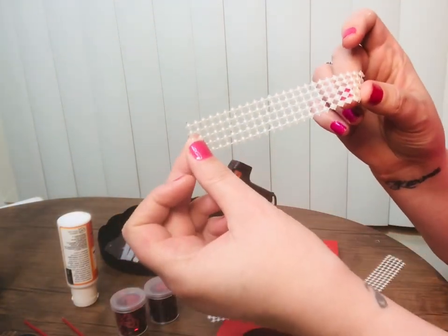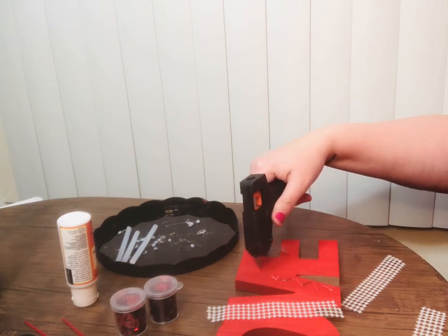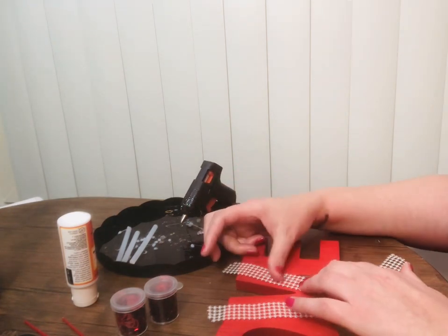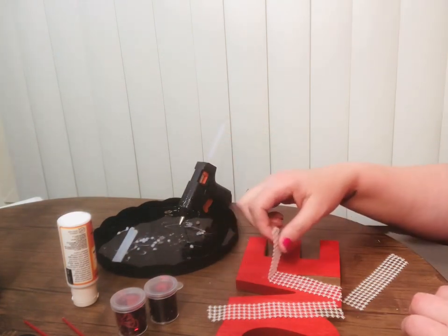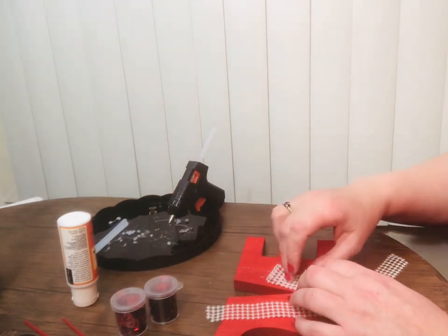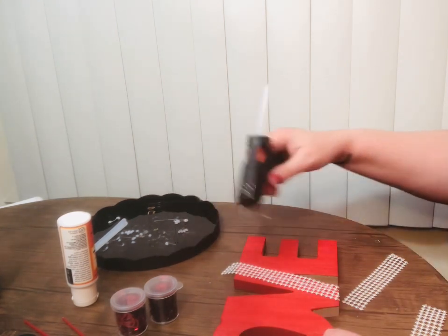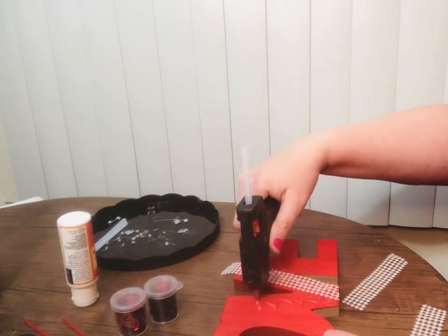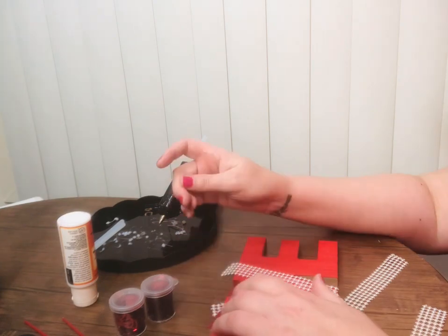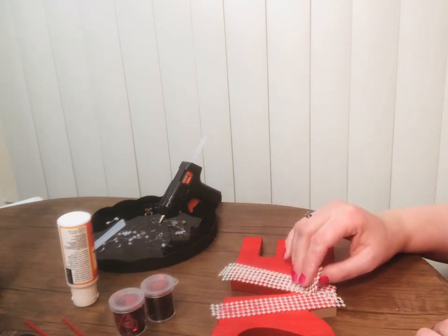Alright, for the next part, I have this pearl ribbon, and I'm going to glue that down. I've already pre-cut a couple of pieces, but it's not exact. Probably going to have to do that again because it'll probably dry. It's not too bad. So, I just want to let that dry for a little bit, and then I'm going to trim these edges and come back in with just a little bit of this beadwork.